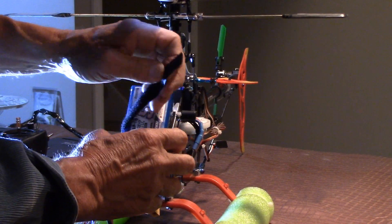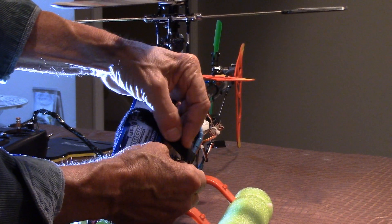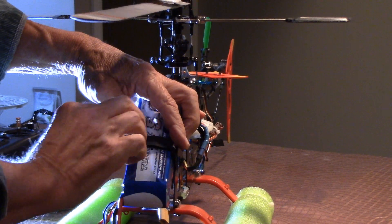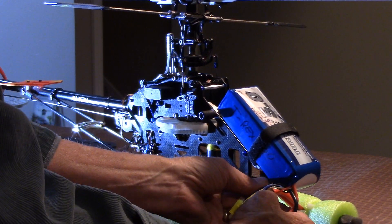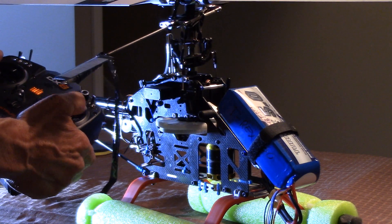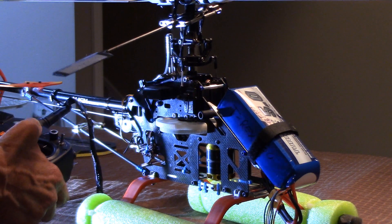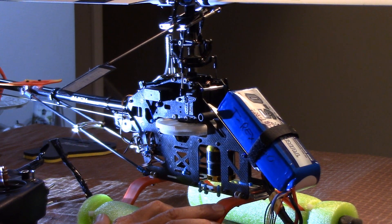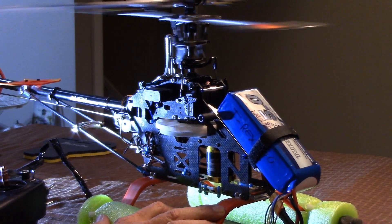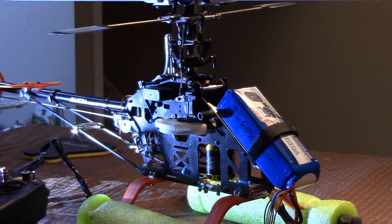Put the battery in here — this uses a five-cell 5,000 milliamp battery. Make sure everything's working. Give it a quick little spin up — and there we go. Now we can take it out and fly.